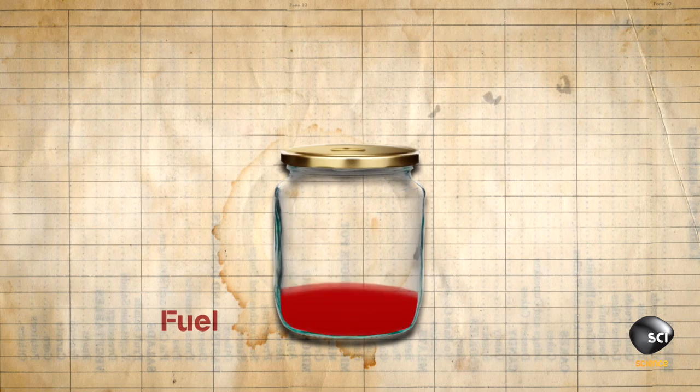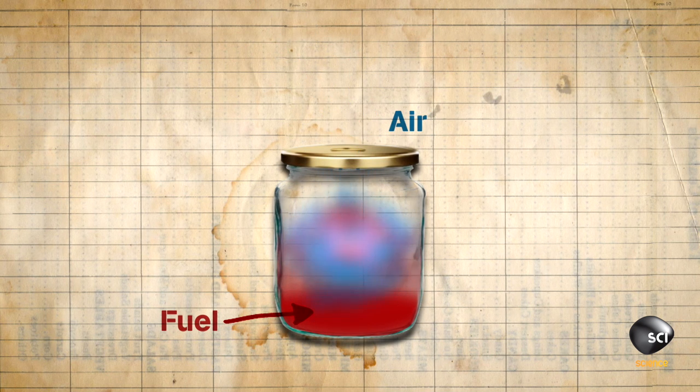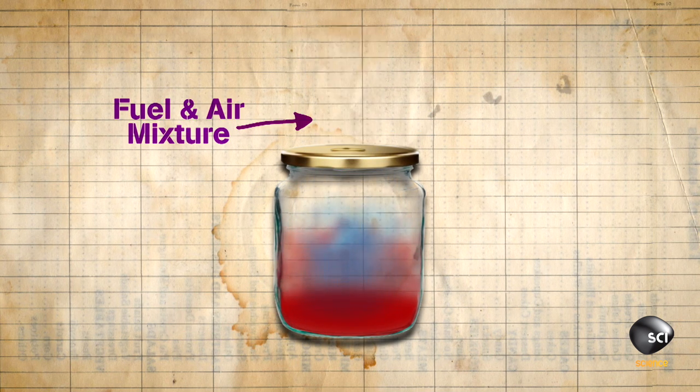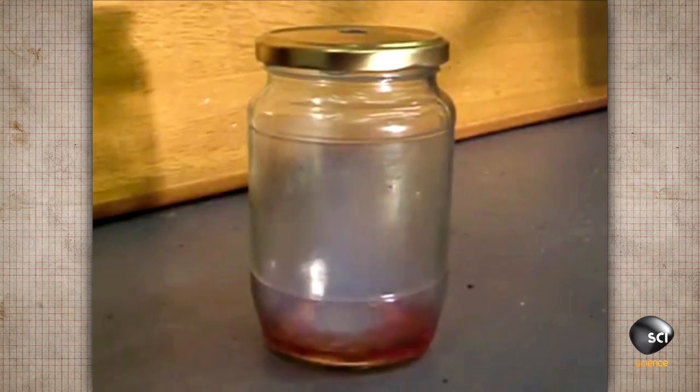James puts his fuel into the jam jar and then puts the lid on. The fuel starts to evaporate and mixes with oxygen from the air inside the jar, and some of this mixture leaks out the hole in the top. When he puts a lighter to the top of the jar, it ignites the gas and causes it to expand rapidly through the hole in the top, giving us a fiery, noisy pulse.